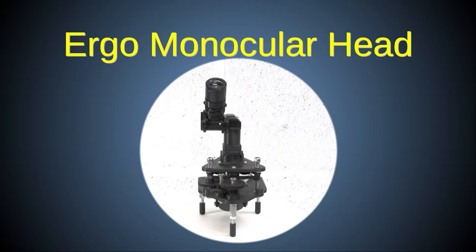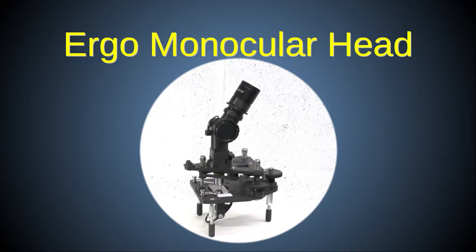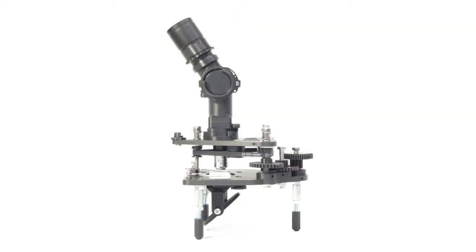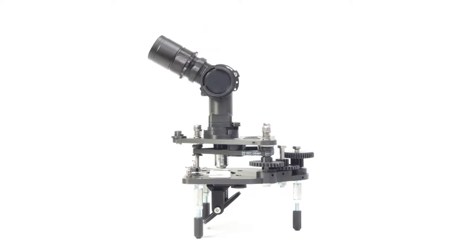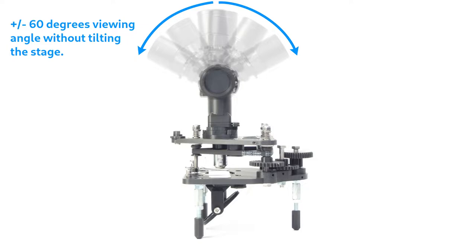While tilting the whole scope backwards gives a more comfortable viewing angle, in some cases it may not be desirable or practical. For example, when looking at fluid samples or using oil immersion, the oil or fluid might pool and drip backwards if the scope is tilted. For these reasons, I designed a dedicated adjustable angle monocular module which uses two first surface mirrors to allow the user to rotate the viewing angle over a wide range for more comfortable ergonomic viewing, without tilting the scope stage at all.